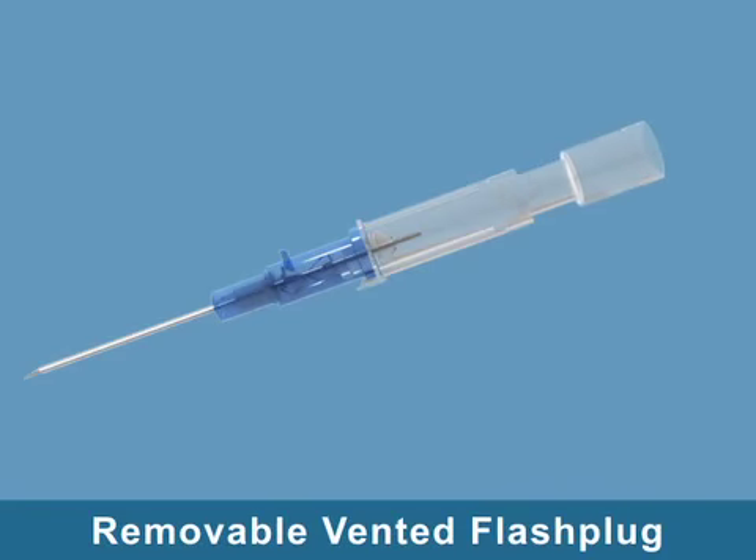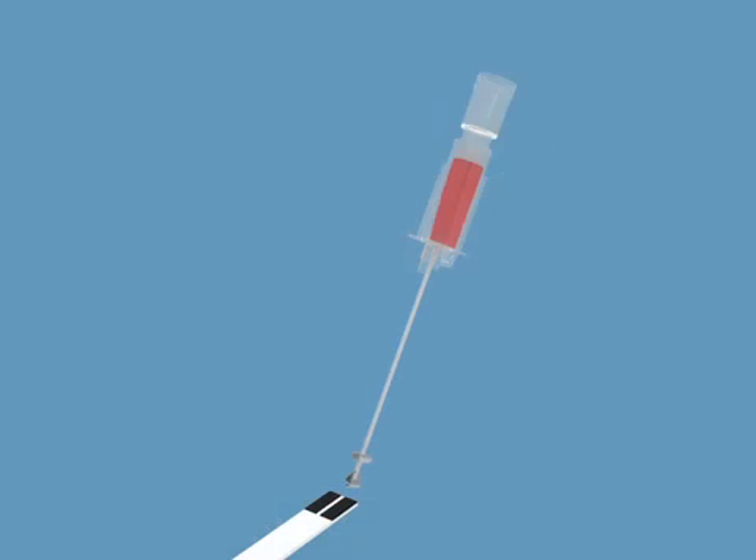The removable vented flash plug provides additional versatility to the Intracan Safety IV Catheter. The flash plug can be replaced with a syringe or blood collection access device prior to insertion, or loosened to speed blood return during catheter insertion. After needle removal, this feature allows the clinician to obtain a droplet of blood for procedures such as monitoring glucose or hemoglobin levels.